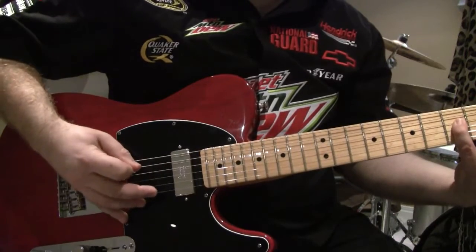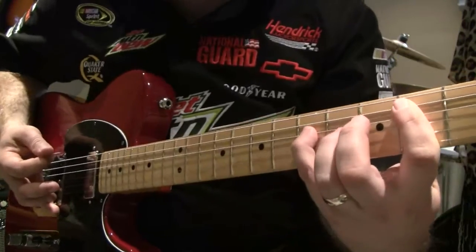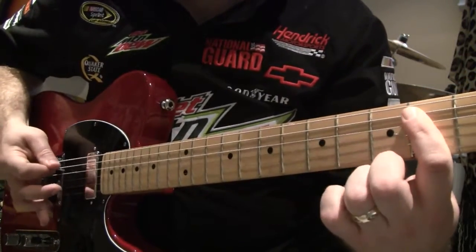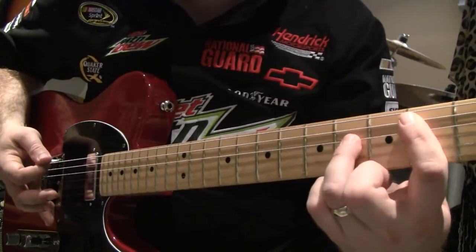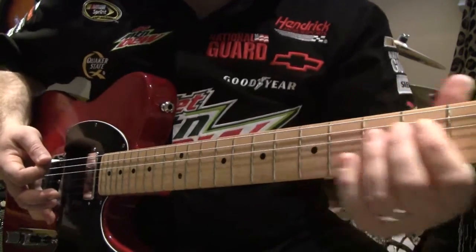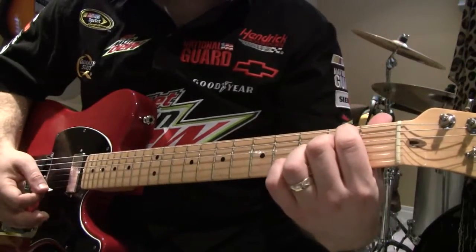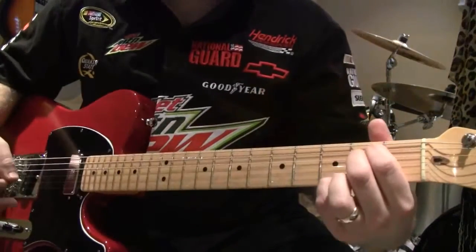Pinky up on the fifth fret: fifth, fourth, second, fourth, fifth. At the very end part, it's just an E minor, and just add the extra little pinky finger on the high E string.